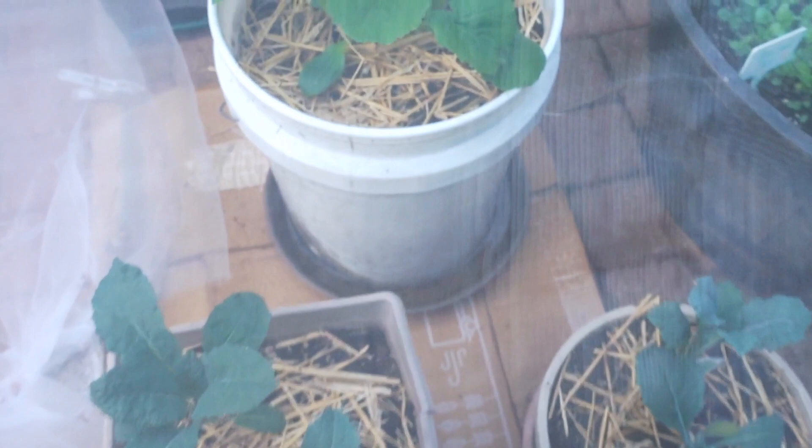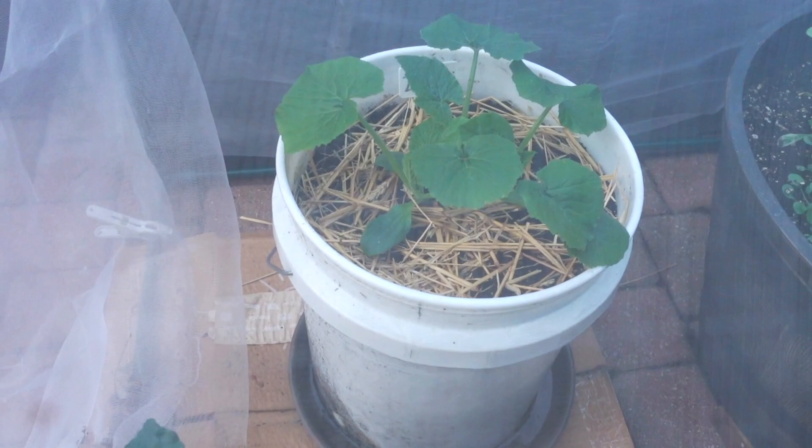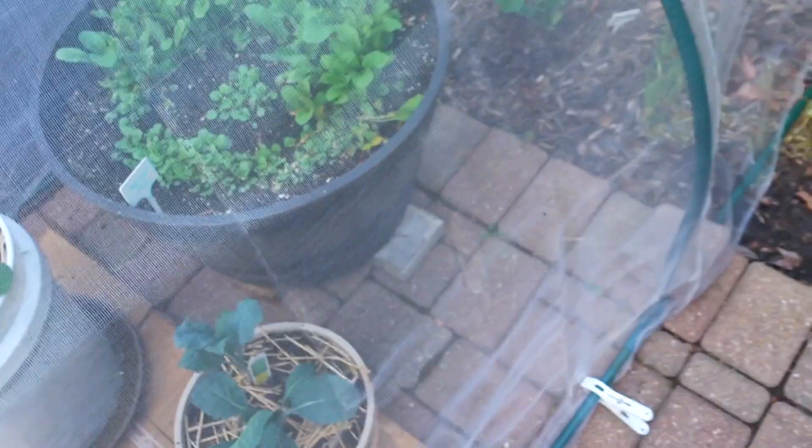Zucchini is doing okay — they usually do fine in these five-gallon pots, but this one is going to get huge. When it gets big I'm going to cut the leaves back and just eat the blossoms like I mentioned. The kale is surviving so far with no cabbage loopers or moths — hopefully that lasts. Then I have another zucchini over here, so hopefully I'll have plenty of zucchini blossoms to eat.